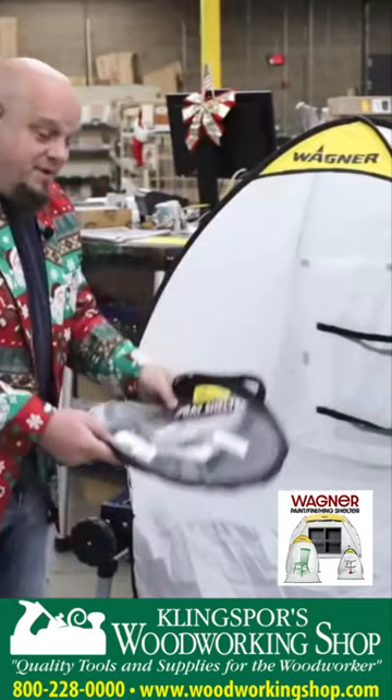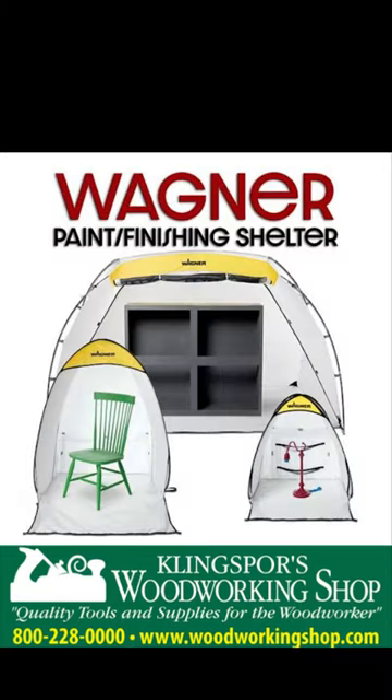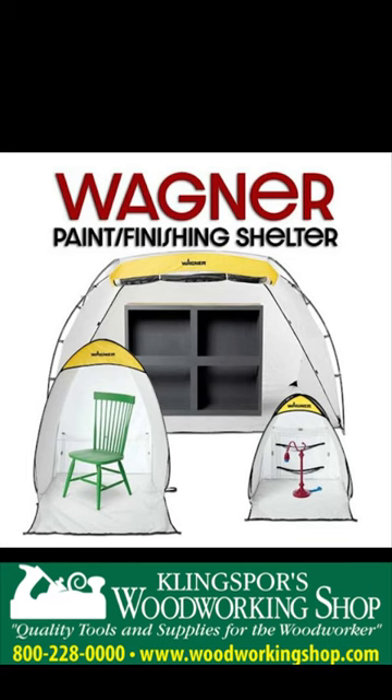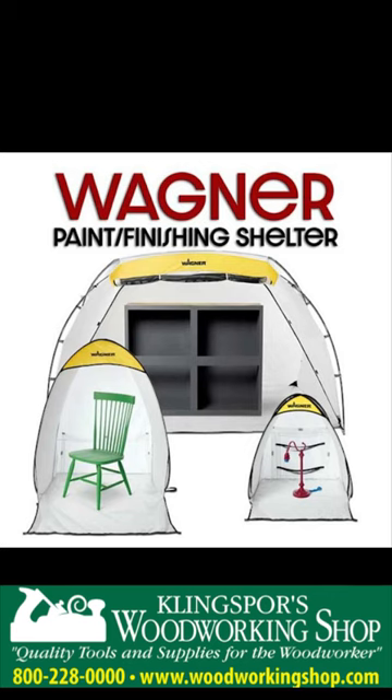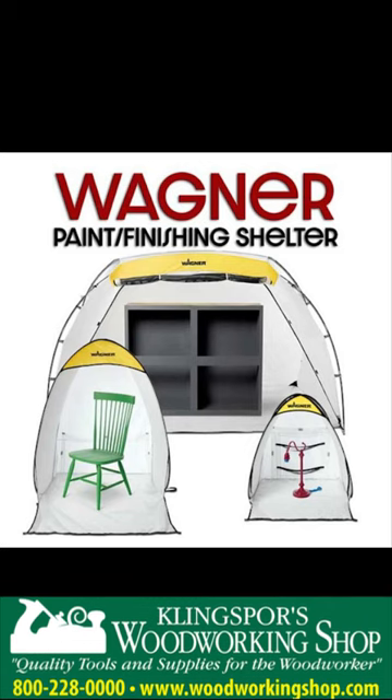They've also got a medium and a large that they stock as well. All three sizes of the Wagner paint and finishing shelters are in stock and available to purchase at woodworkingshop.com, or give us a call at 800-228-0000.